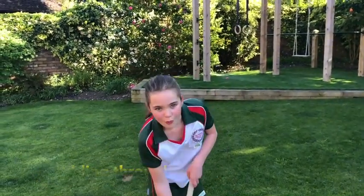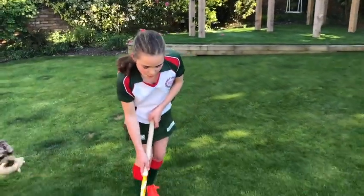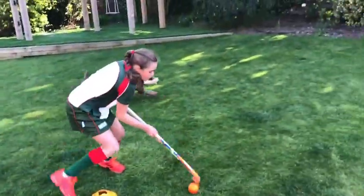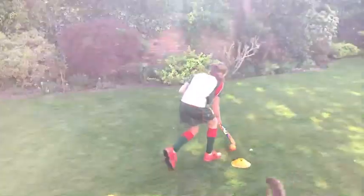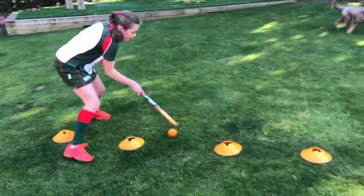Dribbling through cones is always a good skill to practice. When you start out, spread your cones out a bit more and go slowly through the cones. If you want more of a challenge, then put them closer together and go faster.